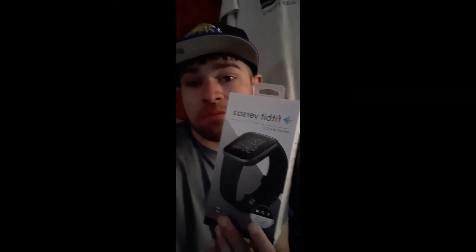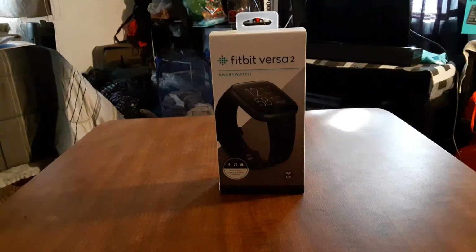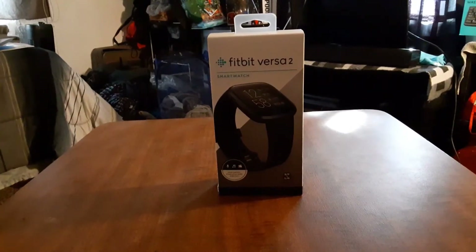You can pick this up on Amazon, Walmart.com, or pick it up at Walmart — all the links are up in the description. Let's get started. Now you can also pick this up from Fitbit.com. Prices vary with this device, and there are color choices too.